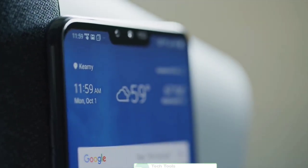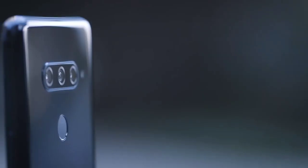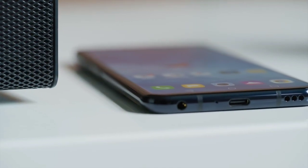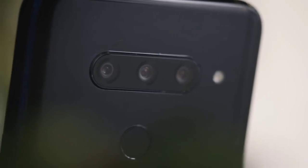LG V40 ThinQ has gone official. This is the successor to last year's LG V30 and also the company's first phone to sport a total of five cameras — three on the back and two on the front. Other highlights of the LG V40 ThinQ include a Snapdragon 845 SoC and IP68 water and dust resistance.